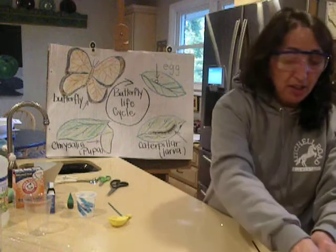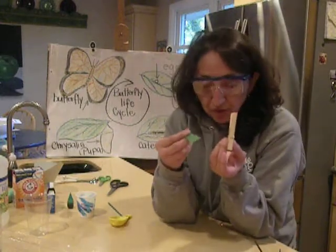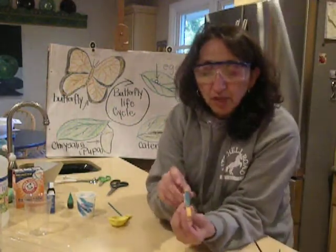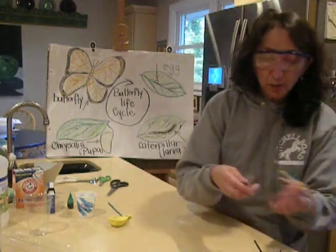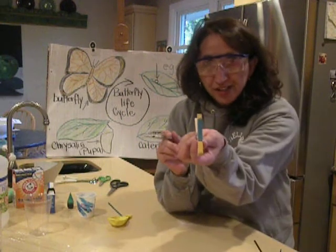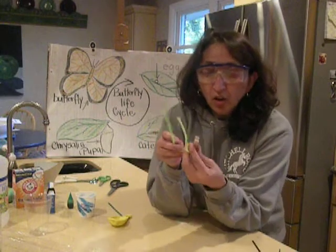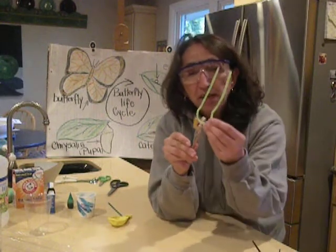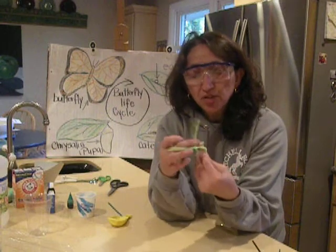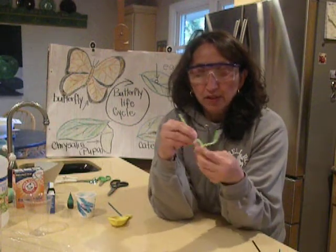Then you're going to set them one on top of the other and set them to the side. Now I'm going to take my clothespin and color it — you can decide what color you want it to be. I already finished one right here: I put a little blue and a little yellow, and I also drew little eyes on it with my marker. Now I'm going to use my pipe cleaner, open up my clothespin, fold my pipe cleaner in half, and place it in the center. Then I'm just going to twist it once so it'll stay in place.